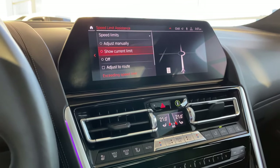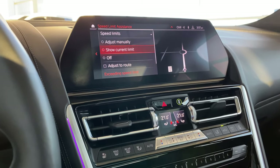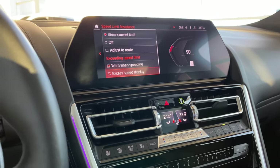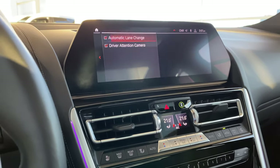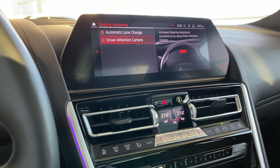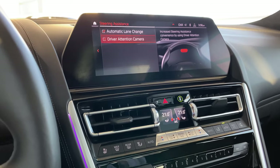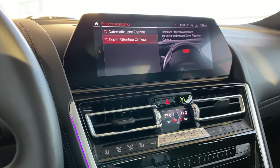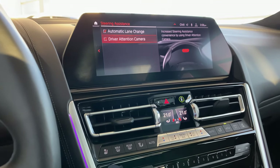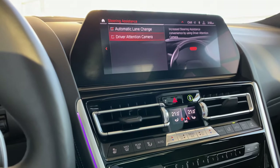Speed limit assistance is set up to show the current limit — it can also adjust manually depending on street speed limit. Warning when exceeding speed and excess speed display are both on. Steering assistance: automatic lane change is active, driver attention camera is active. To see all these features working on the road, I do have another video actually driving this exact vehicle showing how those features work — please see that video for the full advanced driver assistance package demonstration.